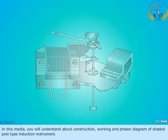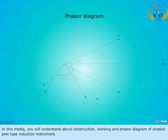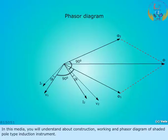In this media, you will understand about the construction, working, and fascia diagram of the shaded pole type induction instrument.